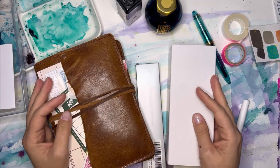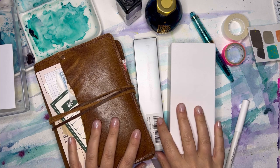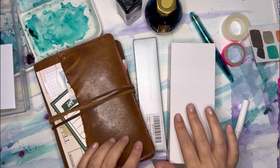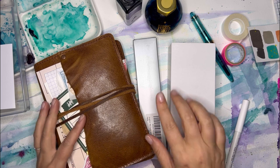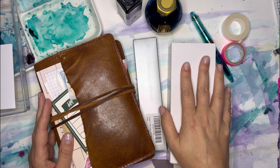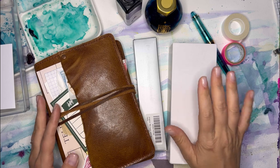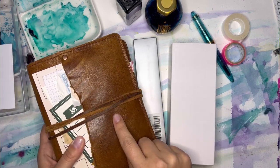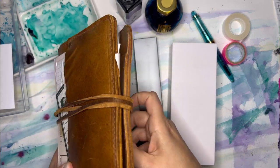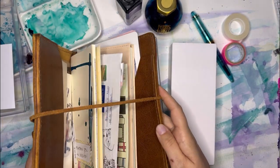Hi guys, it's Jenny Lynn and I'm here today to do an unboxing of two new fountain pens that I just got. Before I get started, I've just filmed like five videos that I'm about to post in the next couple weeks, so if you're not already a subscriber, please hit the button and subscribe. I make art, planner, and stationary related videos and I'd love to have you join us.